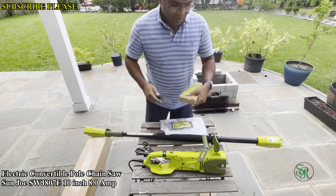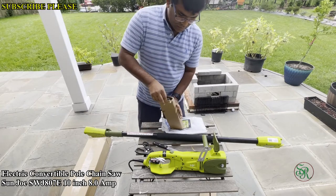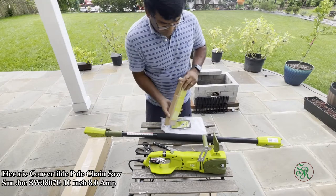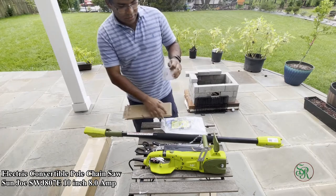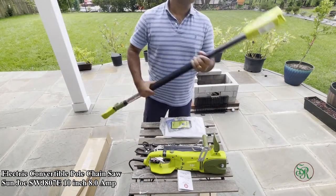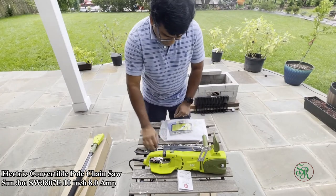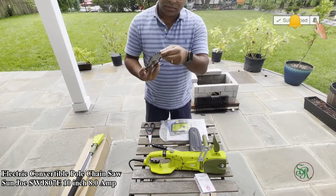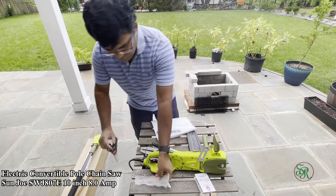This is a very good, affordable one. If you want to cut branches of trees for regular purposes — not for heavy-duty work — this is good for the price. This is the manual. You should always read the manual and safety instructions because this tool is not for kids. And this is the pole — you can extend it.